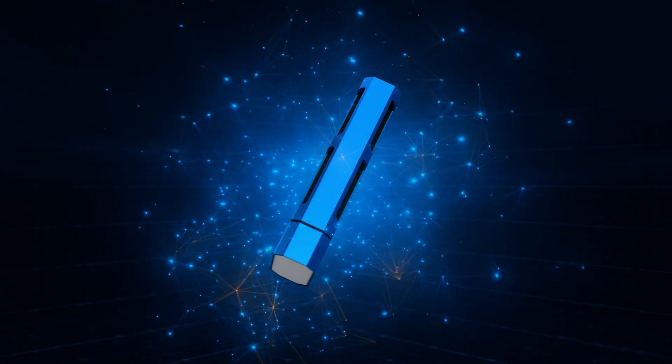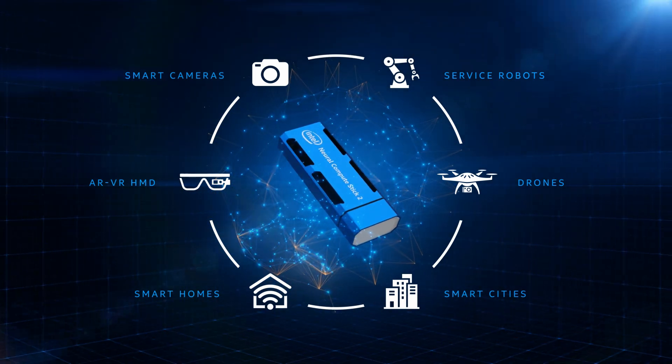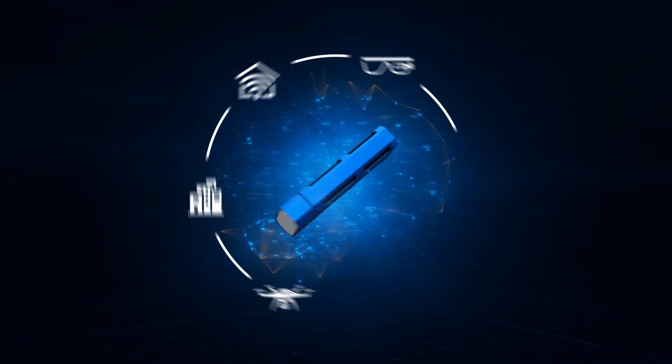The new Intel Neural Compute Stick 2 — providing developers a quicker path for bringing a new level of visual intelligence and AI to the edge.